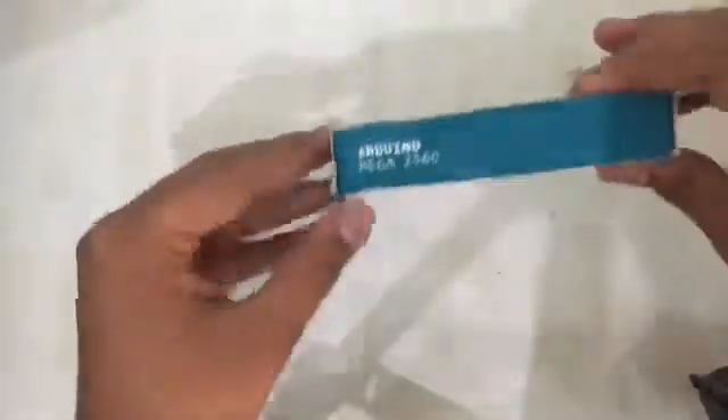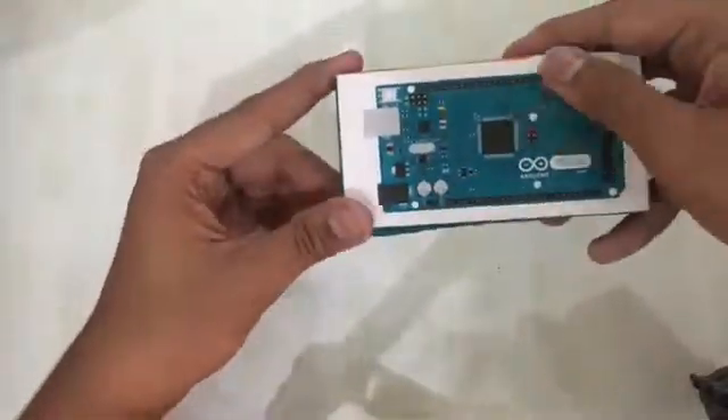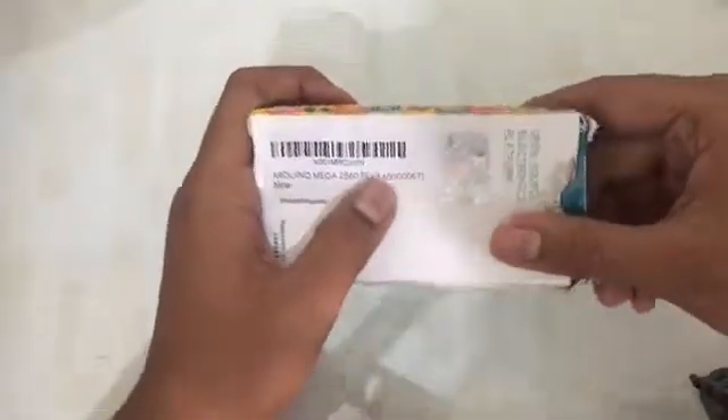Hi guys and welcome to our first video. In this video we're going to unbox our Arduino Mega. So let's get started. Here we have our Arduino, so let's talk about packaging. Here we have the vector art of Arduino Mega 2560, and here we have the badging Arduino Mega 2560 on the back.